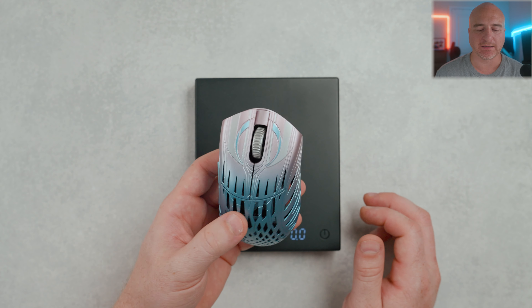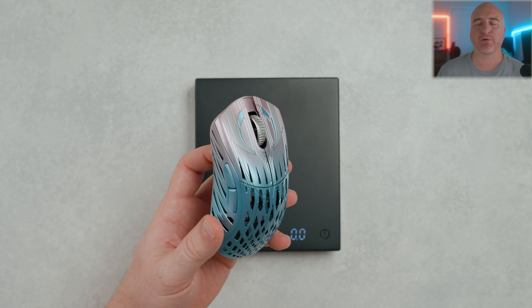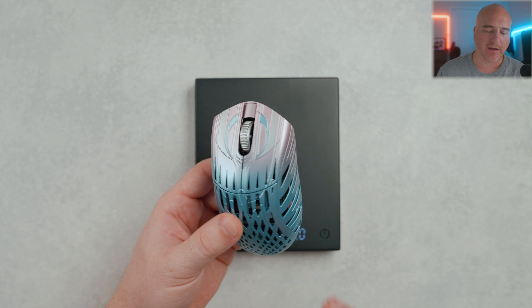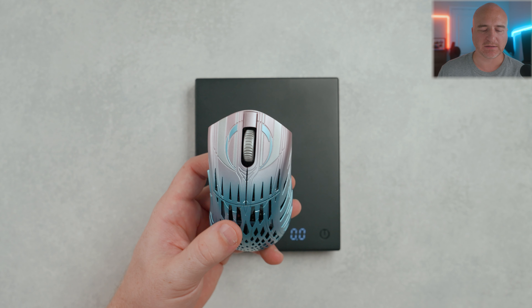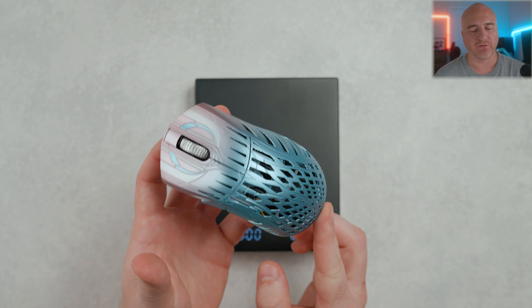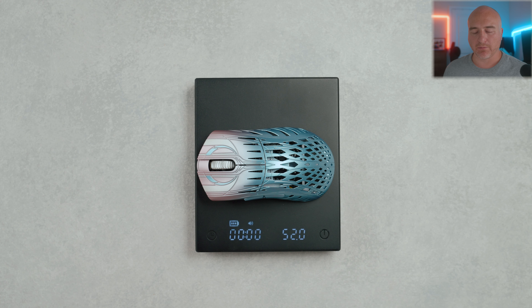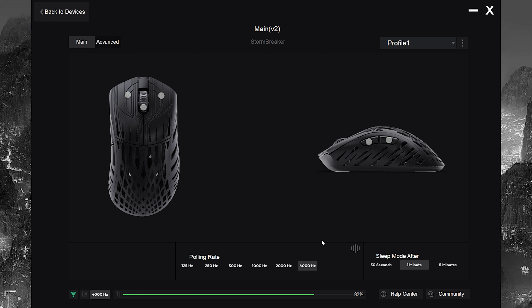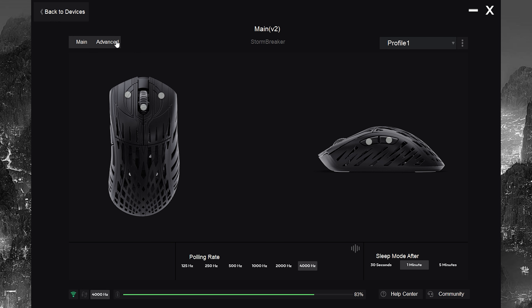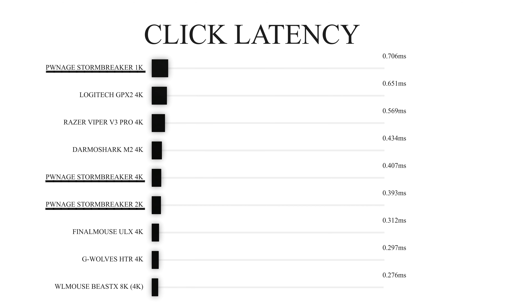I've been using this non-stop with the 4K polling rate since I got it out of the box, and the battery hasn't been lasting very long — just a little over a day. Personally I actually prefer it that way since I'd rather have a lighter battery. When it comes to weight and balance, everything feels refined and spot-on — perfect front to back and left to right. On my scale it comes in at approximately 52 grams. Taking a look at the software, it's easy to use. I was able to adjust the polling rate, DPI, lift-off distance, and even turn on or off motion sync. The performance is clearly top tier and has been feeling fantastic at everything I've thrown at it.